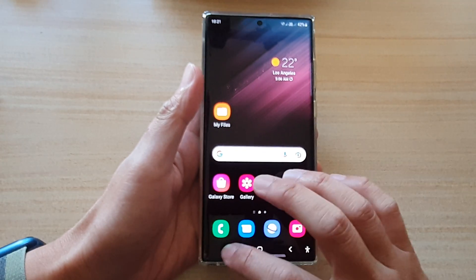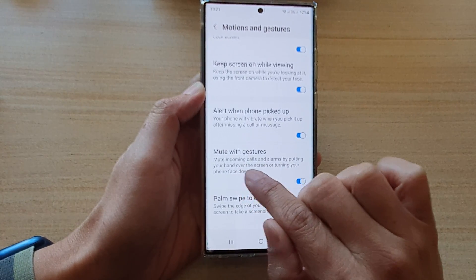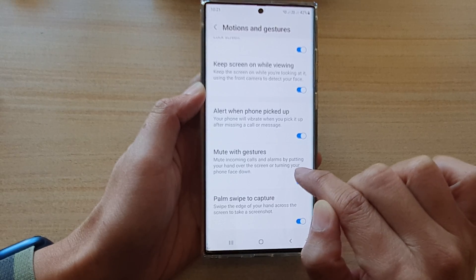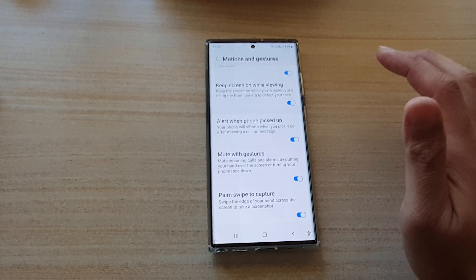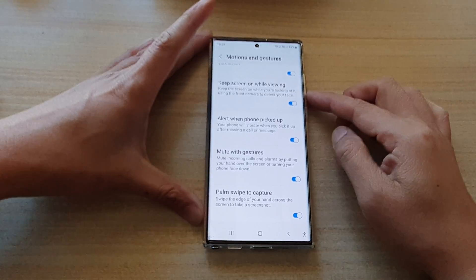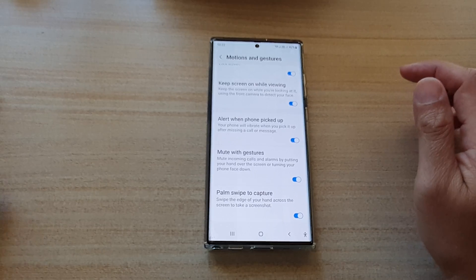But if I try to move my hand over it, it doesn't mute the call. Let's check out why it's doing that. It said putting your hand over the screen or turning the phone face down, so maybe we just need to leave it for a few more seconds longer. Let's try it and see if it works this time.